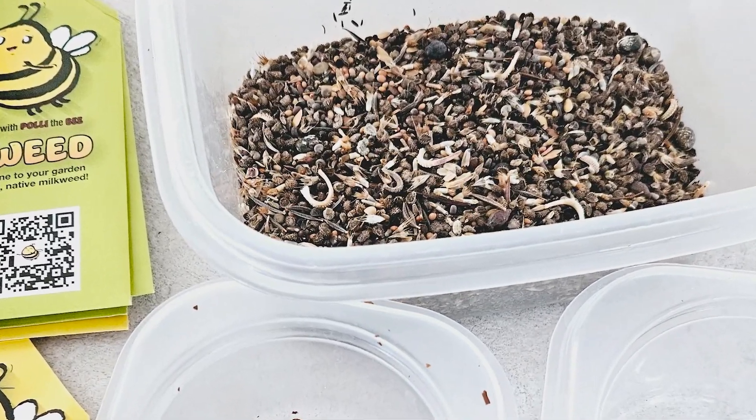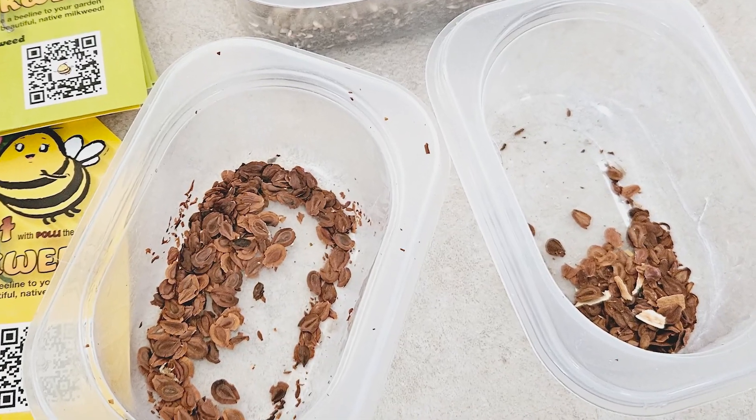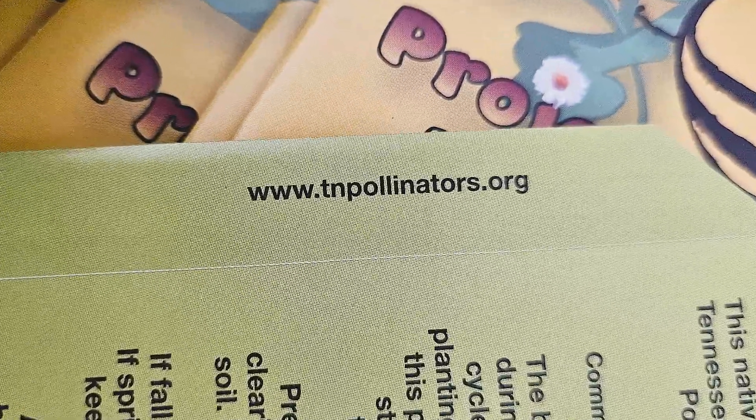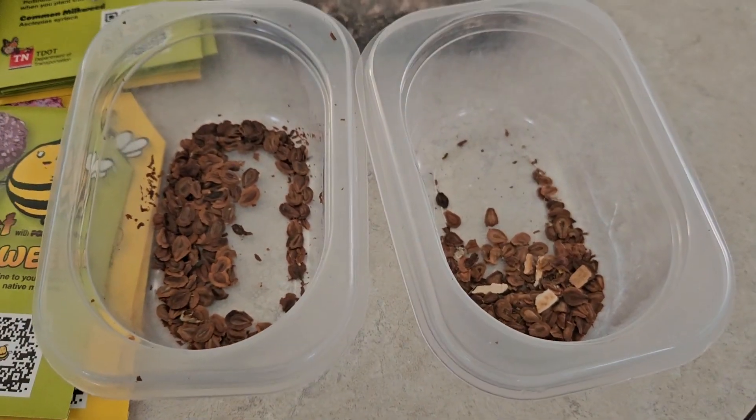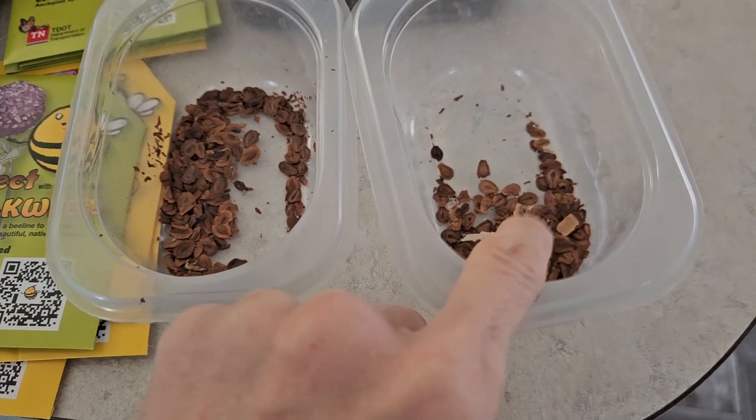I also have a bunch of wildflower seeds that I've been saving up to plant — not for the gardens that already exist, but these are for the tree rings. This native milkweed seed is provided by the Tennessee Department of Transportation pollinator habitat program. The best time to plant this milkweed is during the fall — the winter freeze and thaw cycles initiate germination.